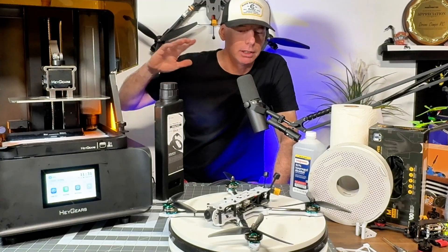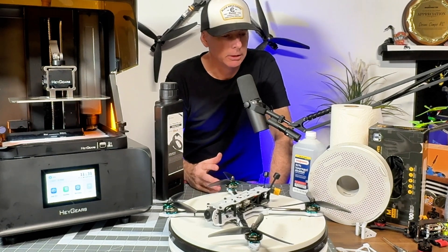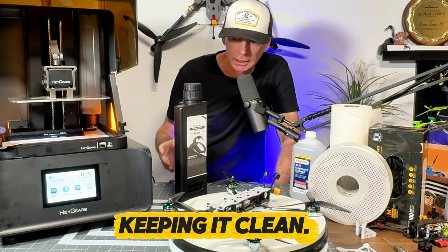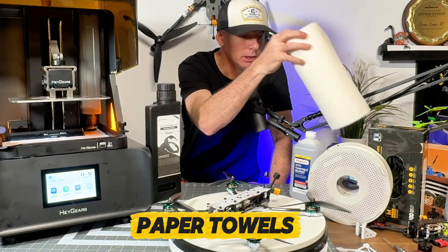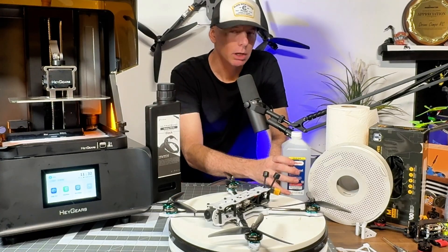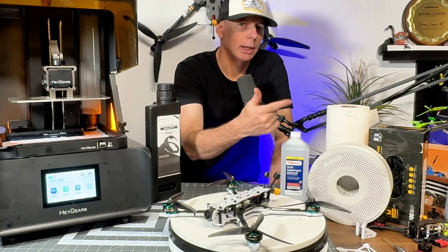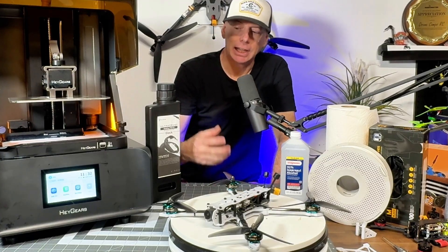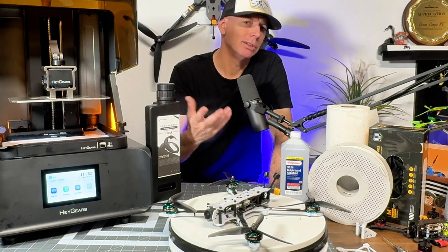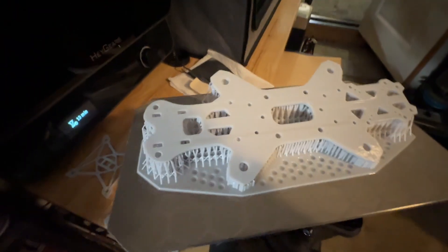The only thing to watch out for with resin printers is resin management. If you have a spill you're going to need a lot of paper towels, rubber gloves, and isopropyl alcohol. You can get paper towels and rubber gloves at the dollar store — you'll go through quite a few gloves because you must not handle the uncured resin with bare hands.